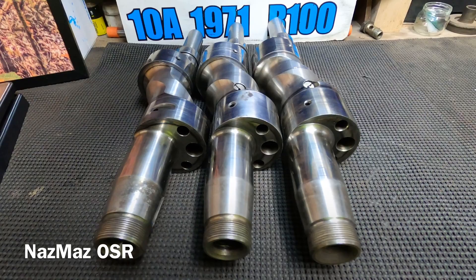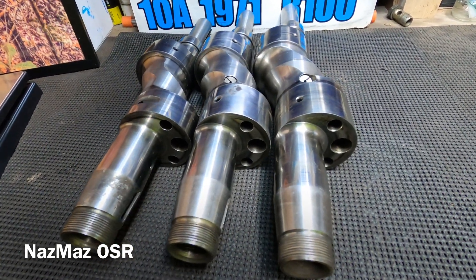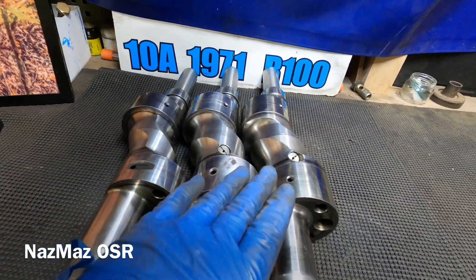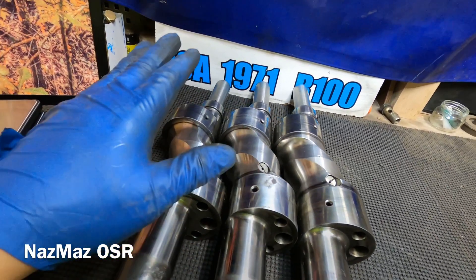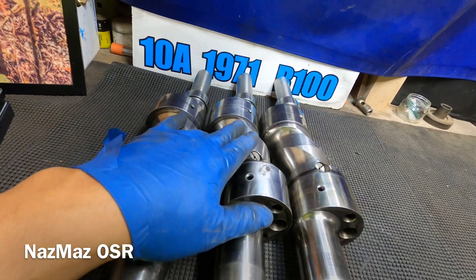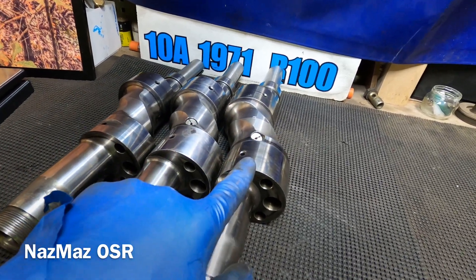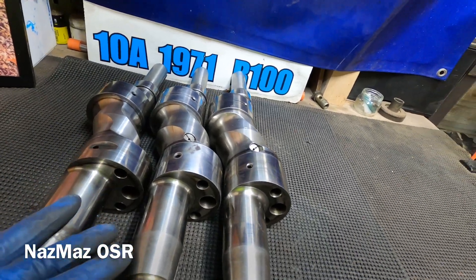We're back with another old school talk with Nasmas OSR — Old School Rotaries. Today we have the 10a, which came out of the R100, the 12a twin dizzy out of an RX2, and the 13b big letter out of an RX4. We're going to go ahead and see what the differences are.